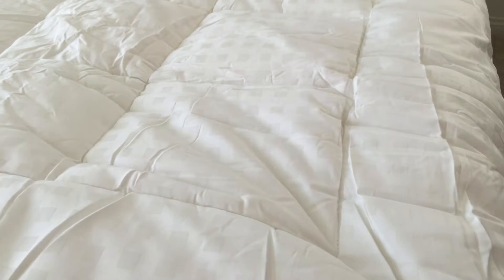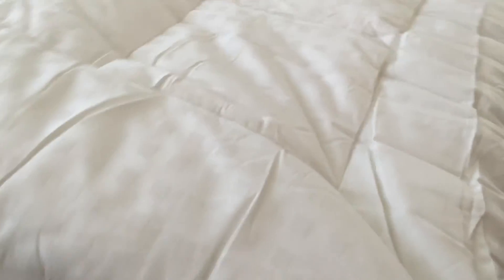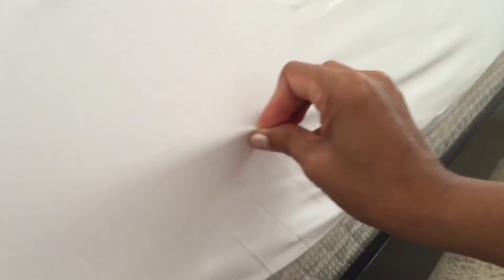It doesn't come off from the bed even if you turn all night, and it has a deep pocket — as you can see here. Our bed is eight inches thick and it accommodates that perfectly.